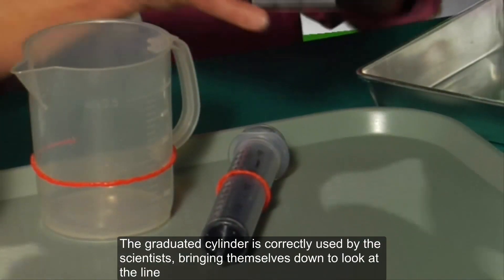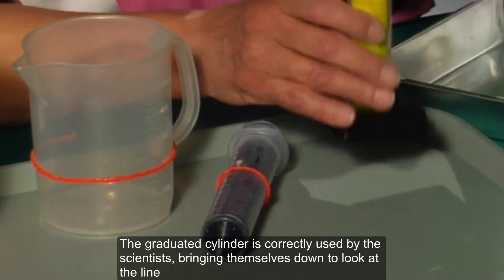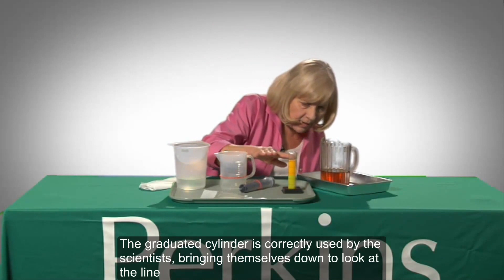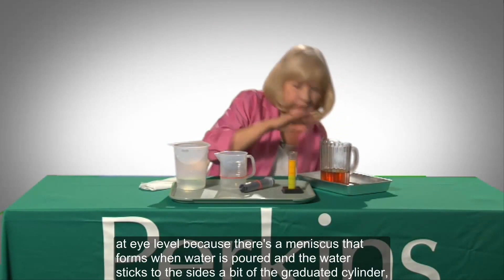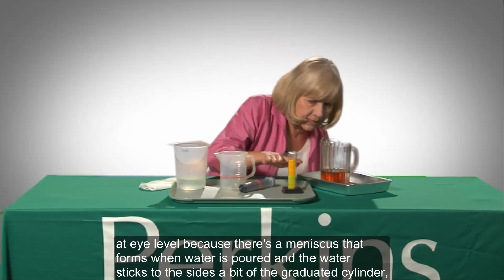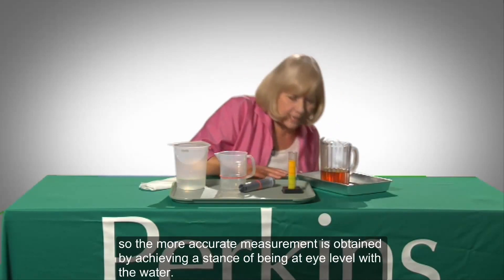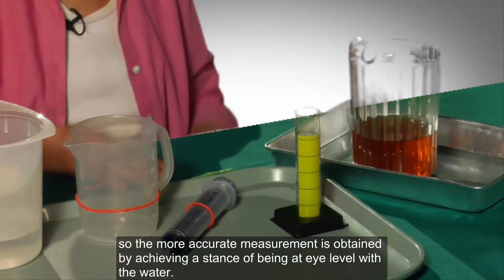The graduated cylinder is correctly used by scientists bringing themselves down to look at the line at eye level, because there's a meniscus that forms when water is poured and the water sticks to the sides of the graduated cylinder. So the more accurate measurement is obtained by being at eye level with the water.